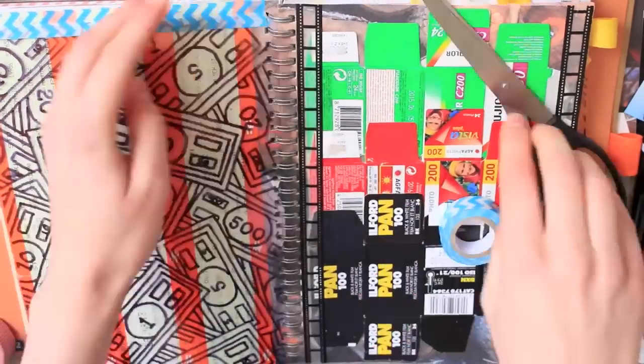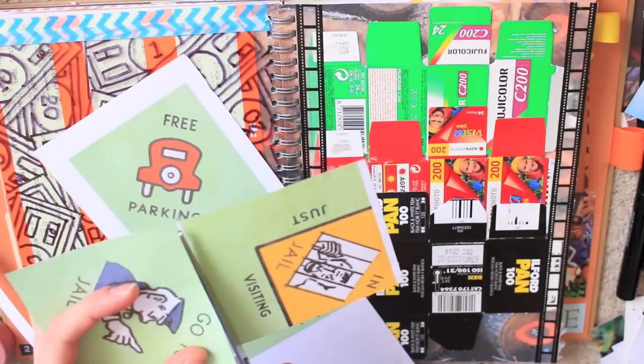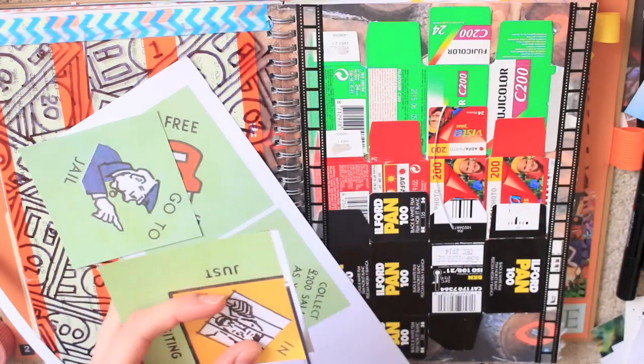Instead of completely covering the tickets up, I taped this bit of acetate to the top and used it like a base. And then I added everything on top of that.